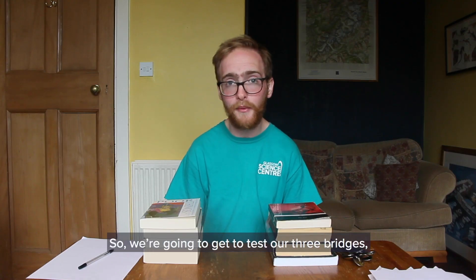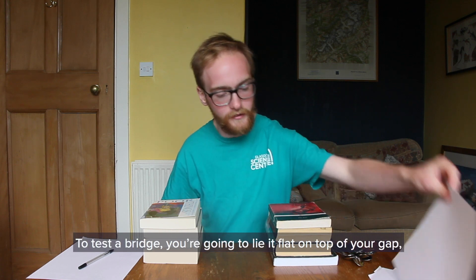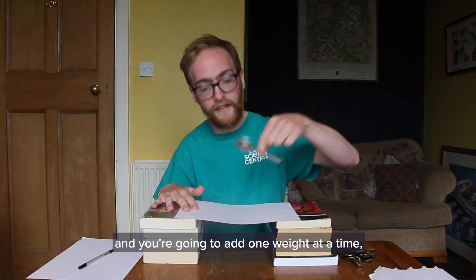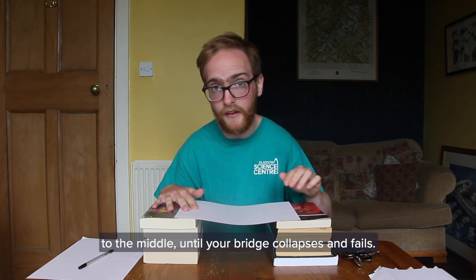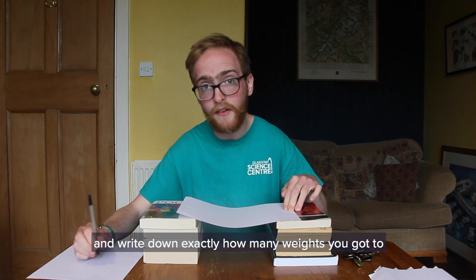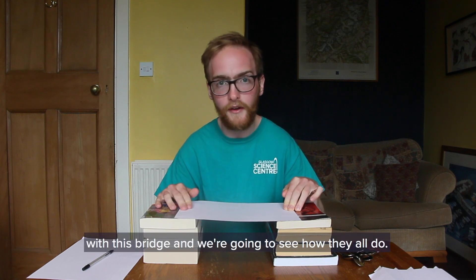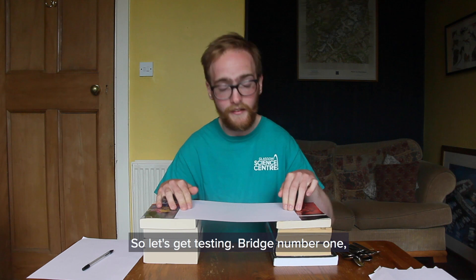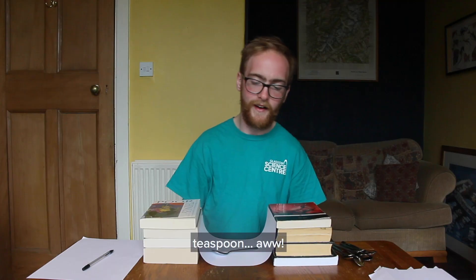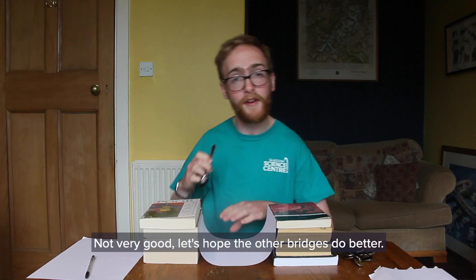On to the experiment. We're going to test our three bridges and we're going to test them all in the same way. To test a bridge, you're going to lie it flat on top of your gap and you're going to add one weight at a time to the middle until your bridge collapses and fails. When it does, take your pen and paper and write down exactly how many weights you got to before your bridge collapses. So let's get testing - bridge number one. One teaspoon. Not very good. Let's hope the other bridges do better.